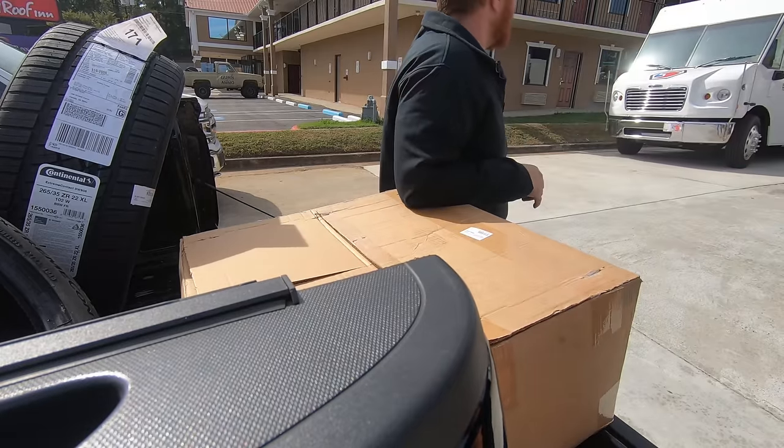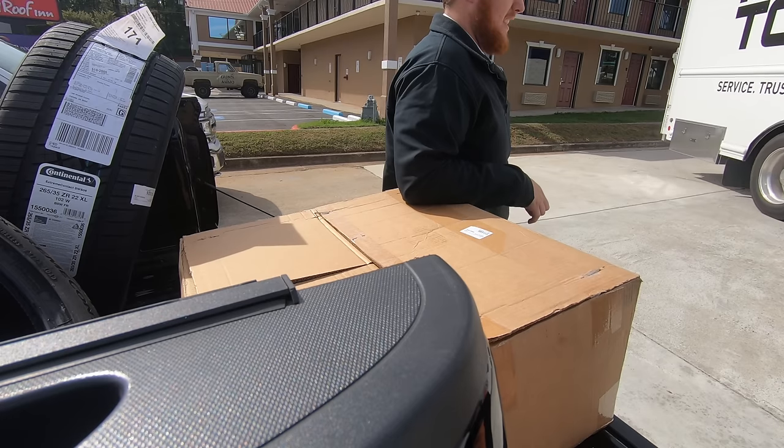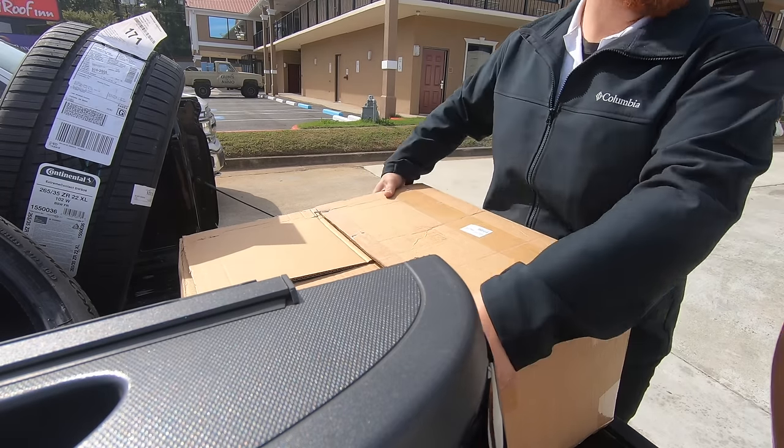That's a real sweet wheel. That's when you know you make plenty of money selling tools.